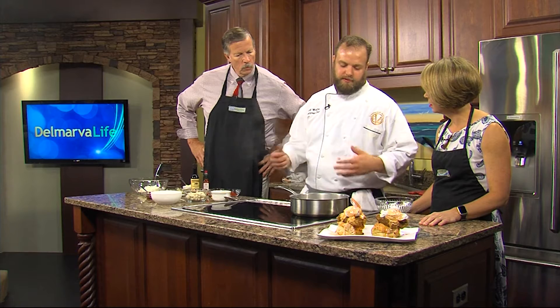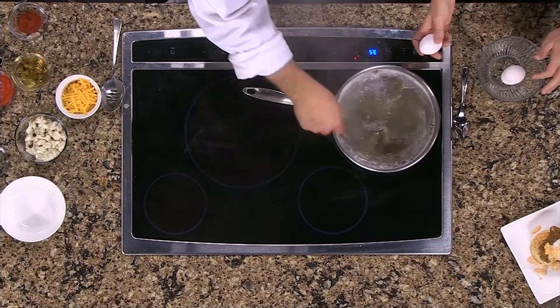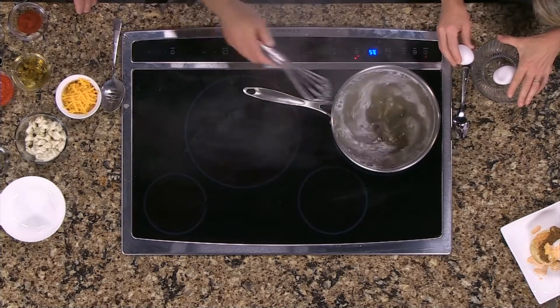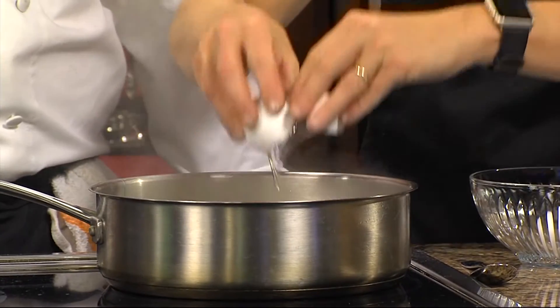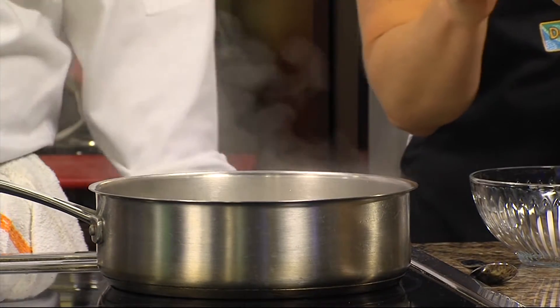We're going to start by poaching the eggs. I've got a pot of simmering water with a little bit of vinegar in it — that helps set the egg white around the yolk. I'm just going to spin the water around, and if you want to crack the eggs right in, this makes a nice pretty poached egg.